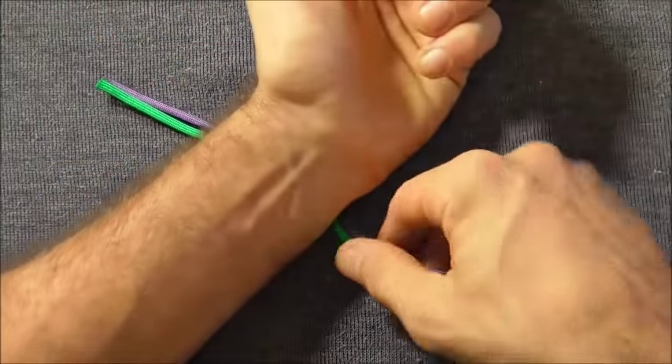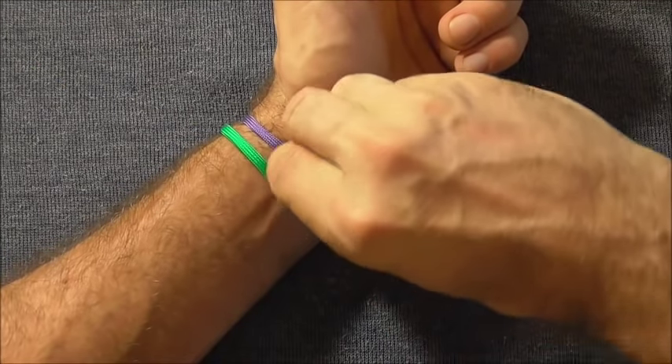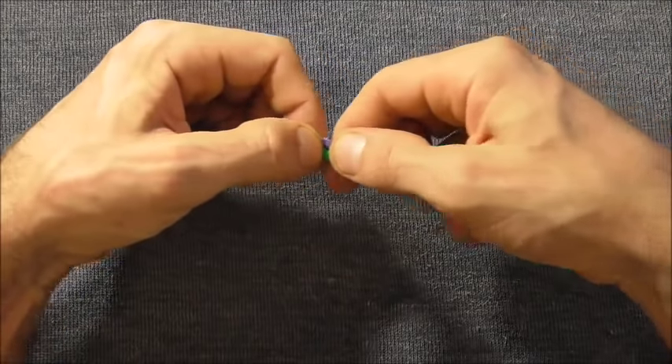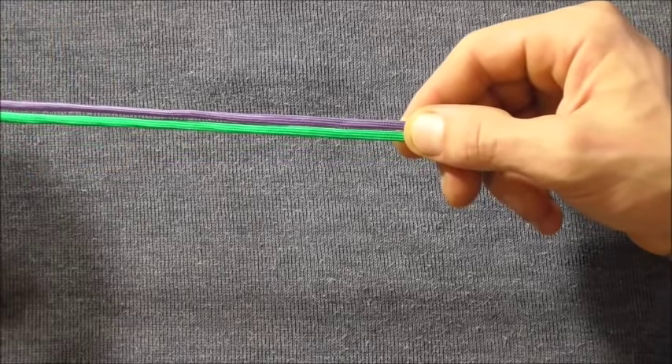We want to start off just by measuring out the length we want the bracelet to be, so you can measure that out against your wrist, and then feed out another 15 to 20cm to tie a button.